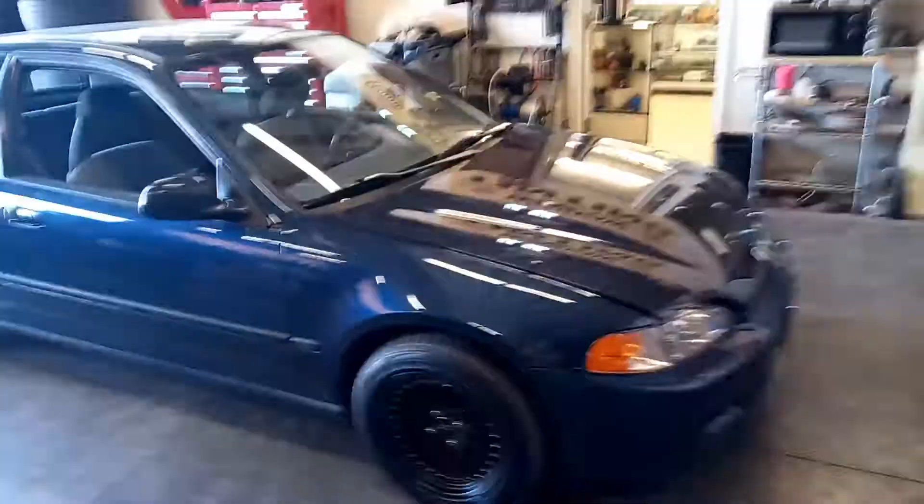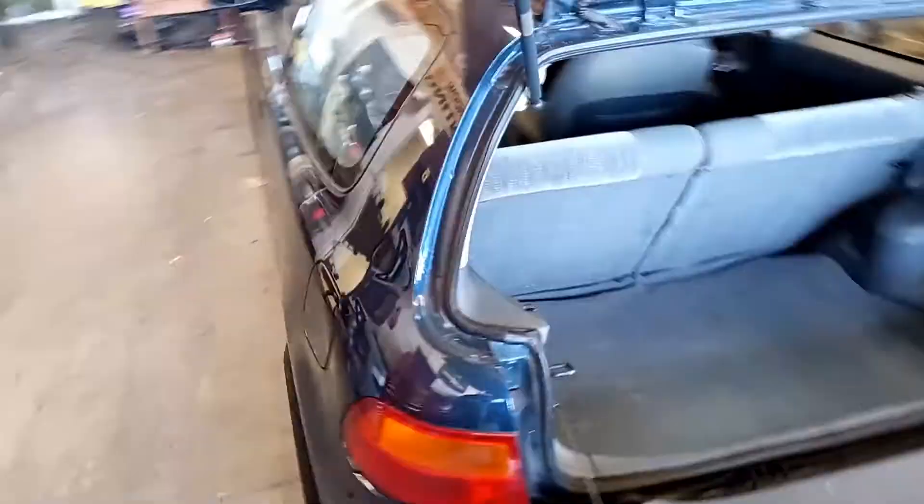Alright guys, so here it is — Gen 5 Honda Civic hatch, I believe. Pristine condition. One of those unicorns you hardly ever find anymore. Let me show you a few shots of it so you can see the condition. Customer found it somewhere — I don't know where. All he did was put these rims on it so far. You can see the exterior is in excellent condition. Besides the rims and the stereo, nothing's been done to this thing. It's a total jewel.